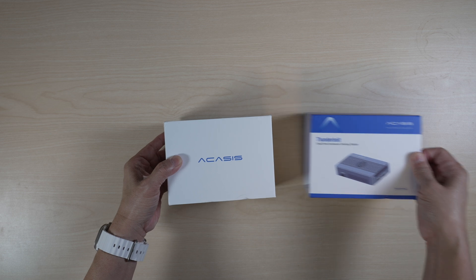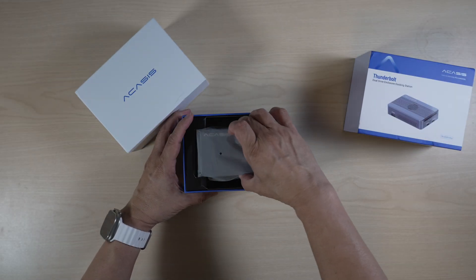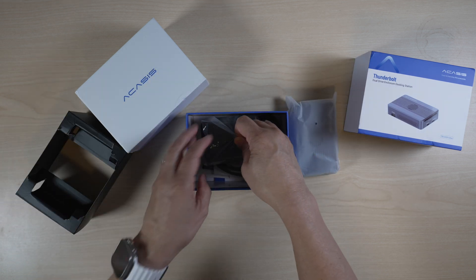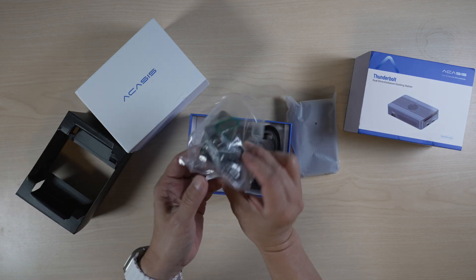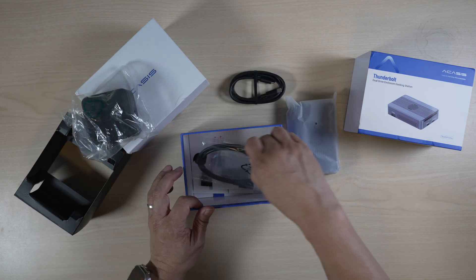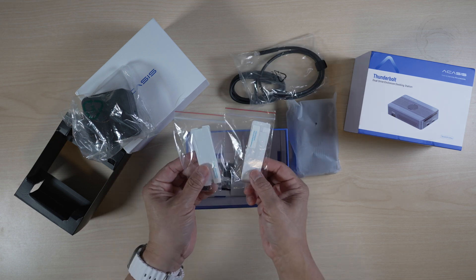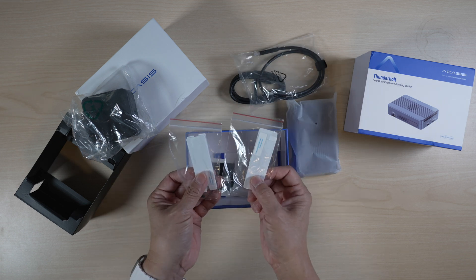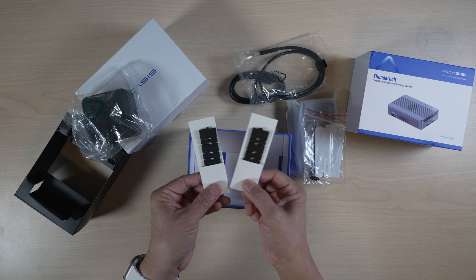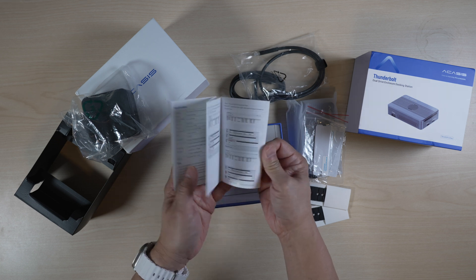It comes in a typical Akasis package. Inside the box there is the enclosure docking station. Under the cover, a power supply. There is a USB-C to USB-C cable for power, a Thunderbolt 4 cable, four thermal pads, four silicone stoppers to hold the drives down, two NVMe size adapter plates, and lastly a manual. Everything you need except for the NVMe drives.